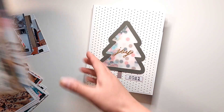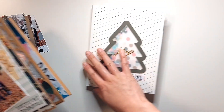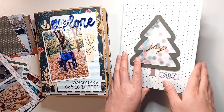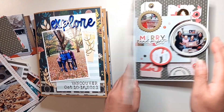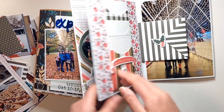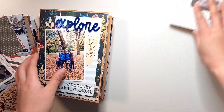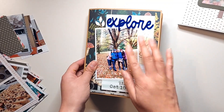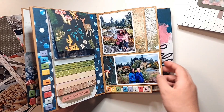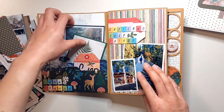Another thing you might not know is that if you took my class with the Scrap Smarter experience earlier this year, all of the pages here are interchangeable. You can put the shaker page wherever you want instead of on the front — all of these pages are interchangeable, except for the transition pages. And if you bought this class, you can add the transition pages in as well, so it is completely customizable.